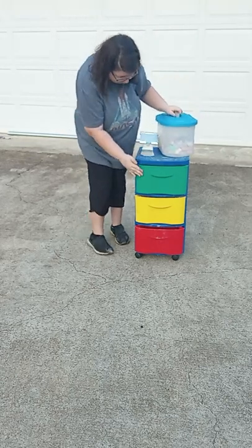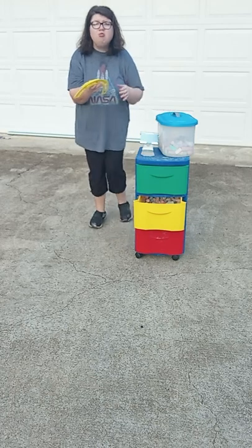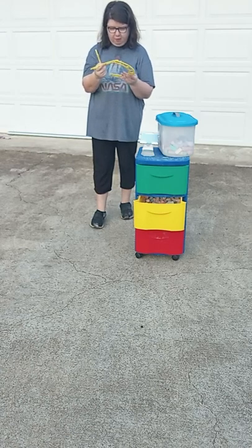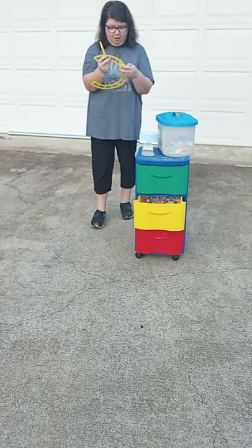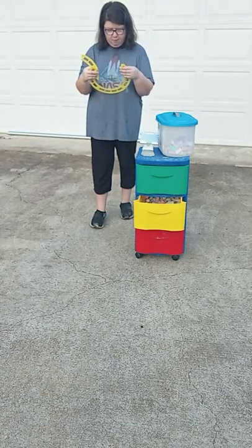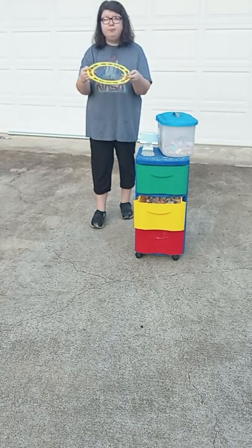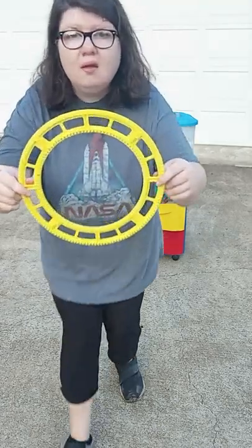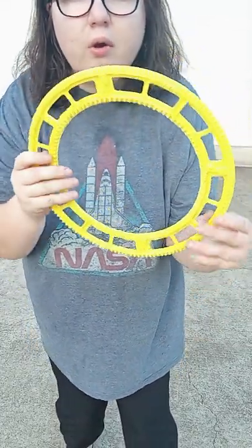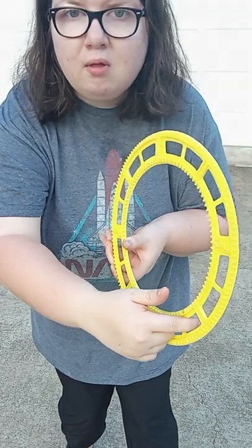In this box I have three compartments. And in this compartment I have this special thing — it helps you draw circles. What you do is you connect all four of these pieces together, and it makes a perfect circle. You can either draw on the inside, on the outside, or put the chalk right here and go like this, and that makes a perfect circle.